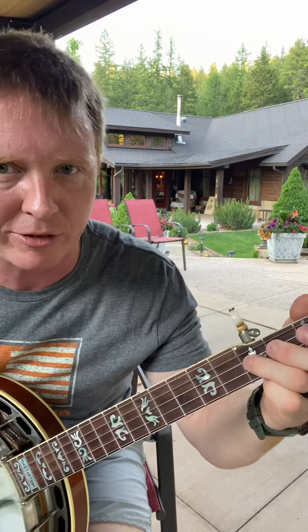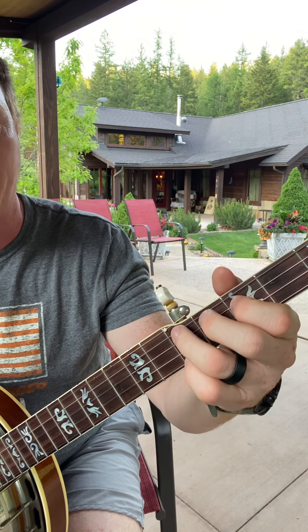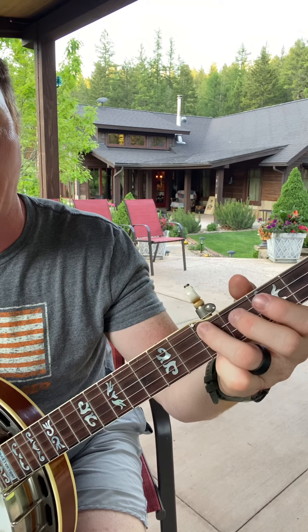Then do a little bit of single string picking: play the third fret on the G string, and then come down to the fifth fret on the low string.